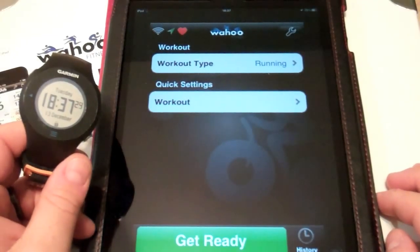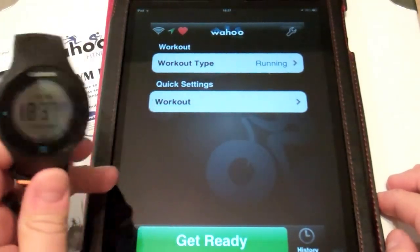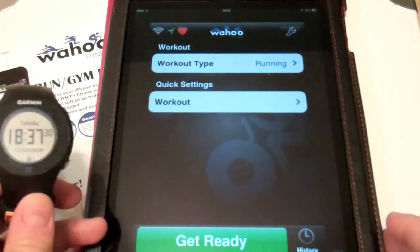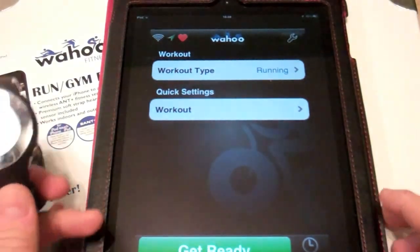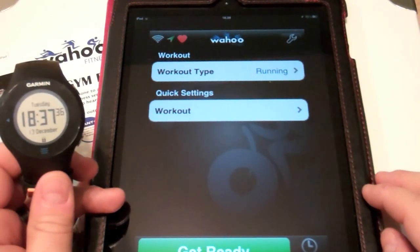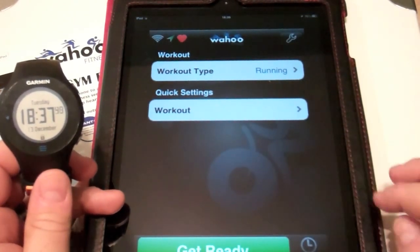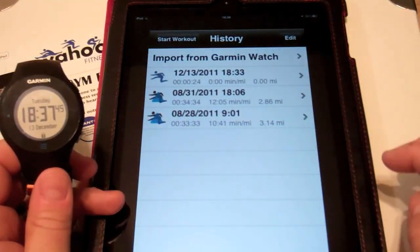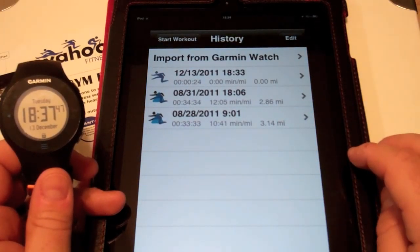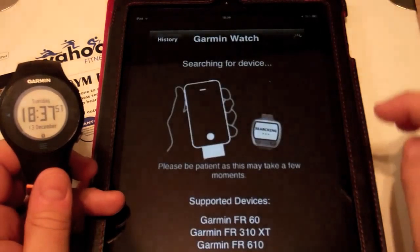In this video we'll show you how to transfer activity history from a Garmin Forerunner and upload it to the Wahoo Fitness app. We have the Wahoo Fitness key inserted into our iPad for demonstration, but you can use an iPhone or iPod touch. Once you're in your main interface screen, you'll see a little icon called History — tap on that. Here's our previous history activity, and at the top you can see 'Import from a Garmin' — tap on that.